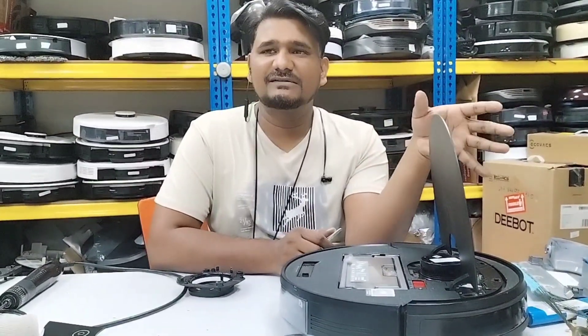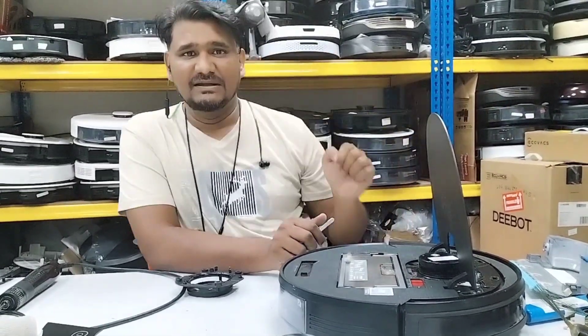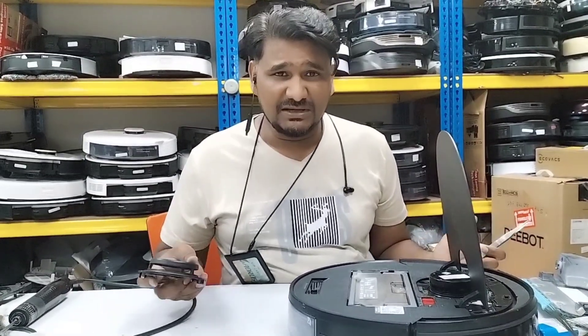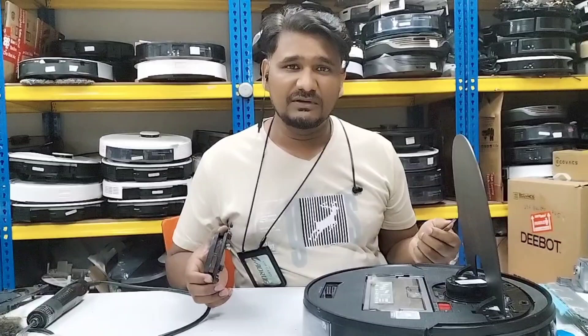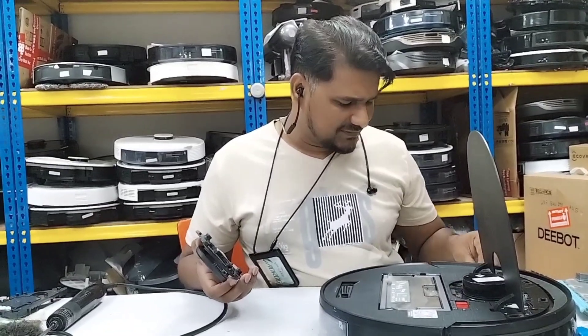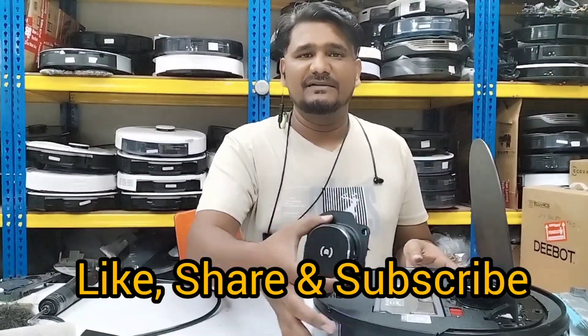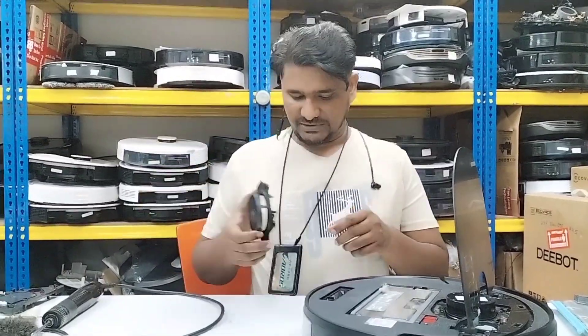After service, if it starts working okay, otherwise we need to replace the LDS assembly. You can check yourselves at home whether the LDS is giving errors - maybe it's just dusty and a normal cleaning will fix it. If after service it's still giving an error, contact a service center or replace the LDS assembly. Thanks for watching.